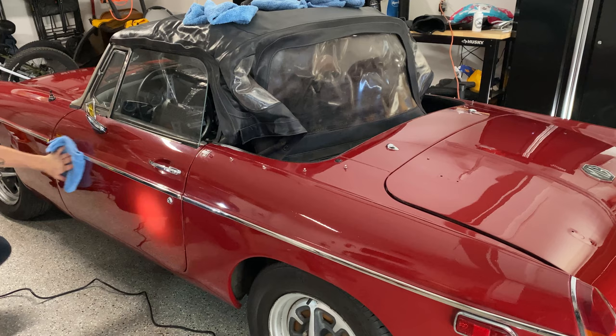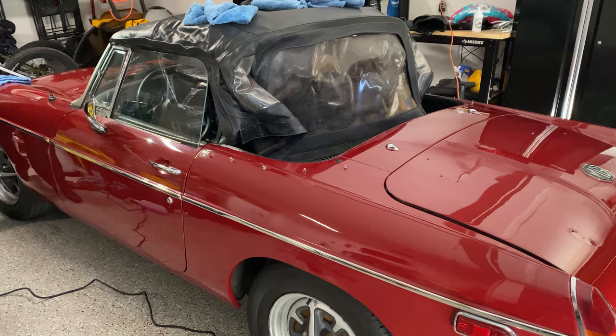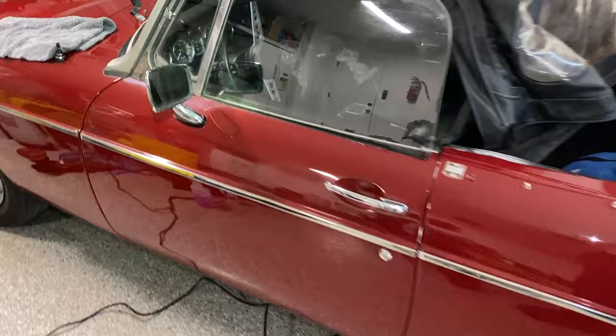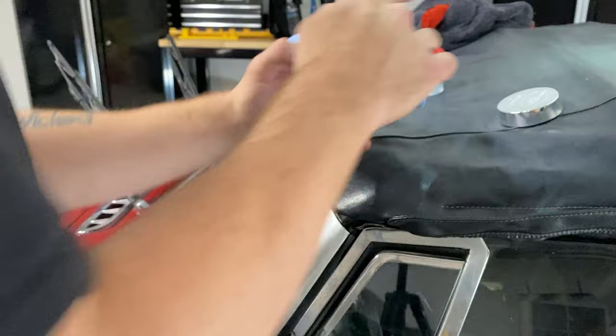Here we are done with correction, pre-graphene wax. Definitely a big improvement on swirls and defects. We've still got this haze — can't figure it out; it comes back on its own even without a panel prep agent being used on it. I'm just going to roll with the fact that it's probably some chemical damage from early in this car's lifespan. I had actually managed to cut away the haze on the hood, but then it came right back. Anyway, let's apply some graphene wax.